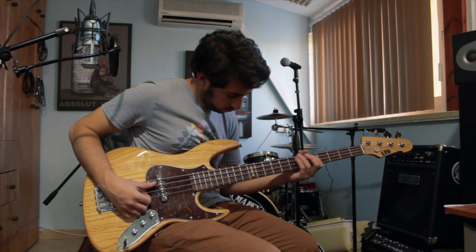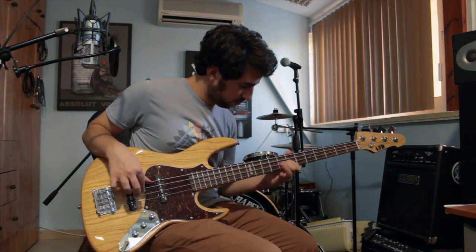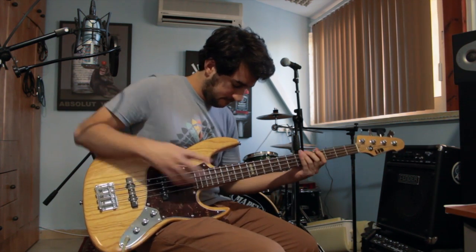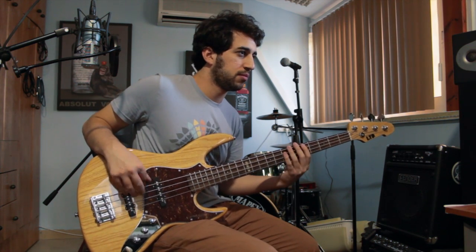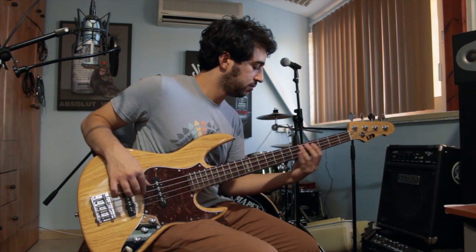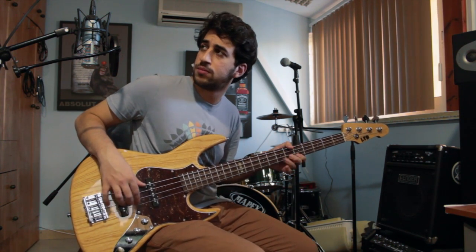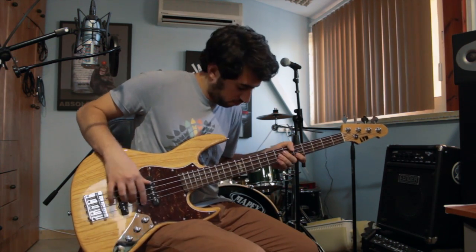I've got this ESP LTD jazz bass, and I must say that for a low to medium budget guitar it has amazing build quality and it actually sounds pretty good as well. For filling the fret gaps, I'm going to use the wood filler method. I think it's the second most popular method right after the veneer method. Using veneer is probably the best, but I like the wood filler because it's much easier and it works just fine for me.